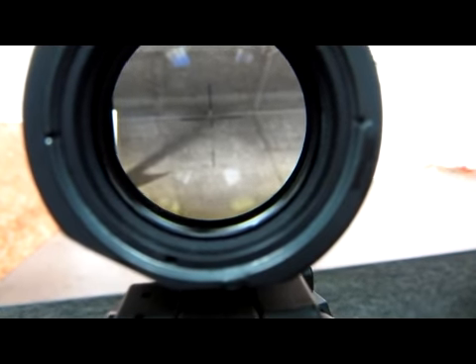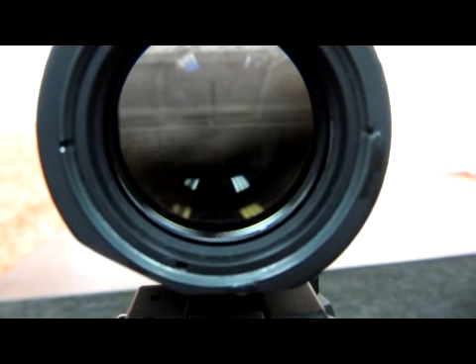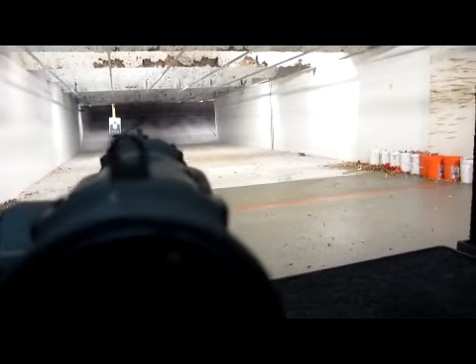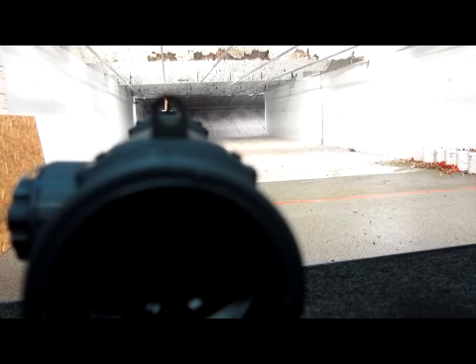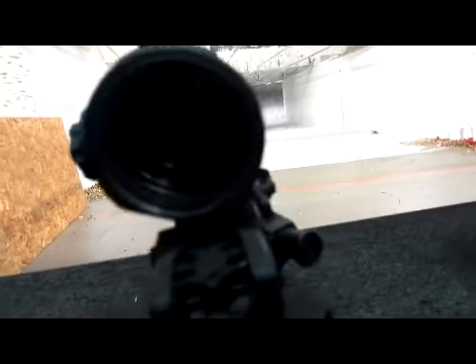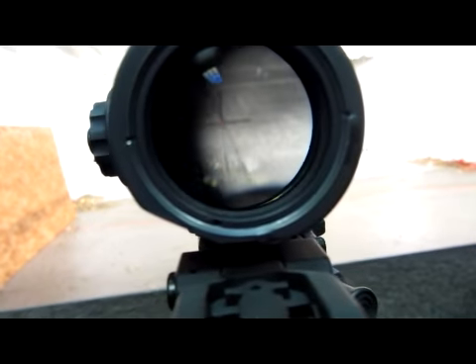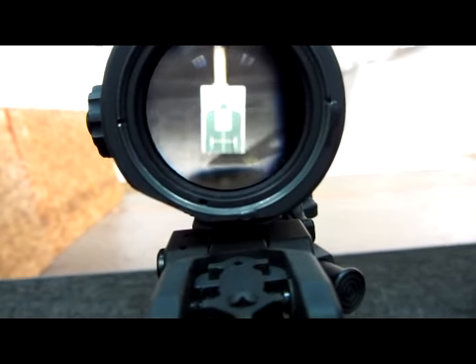You can see that reticle — we've got graduation marks from 100 yards all the way to 1,000 yards, which makes this a real easy optic to use. It's very precise, very accurate, and you've got the iron sights on top, a little peephole. Just a great weapon sight. It illuminates the reticle for tactical night shooting — it works really well.